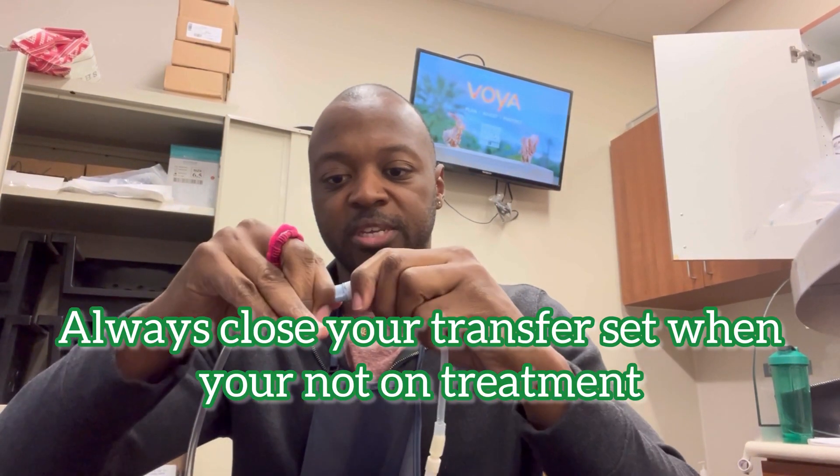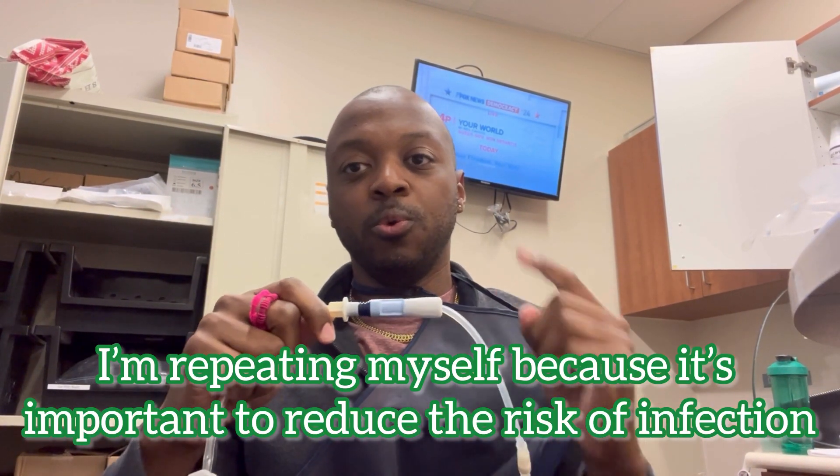I'm connected to the machine and the machine's draining. I pressed the stop button to stop the program. The first thing I'm going to do is close my transfer set, because I'm not doing anything with the machine right now — better safe than sorry, especially since I know I'm about to disconnect. So after you close, you do the one-minute scrub and one-minute soak. You always do this before you disconnect.